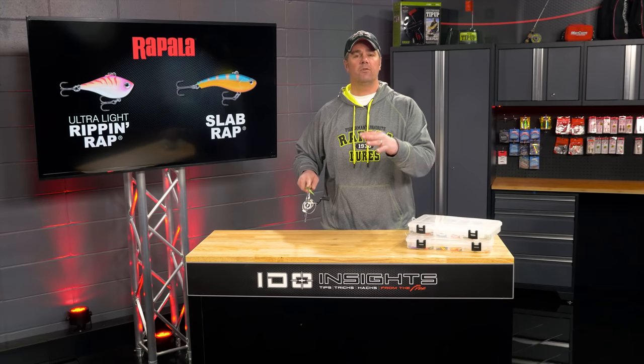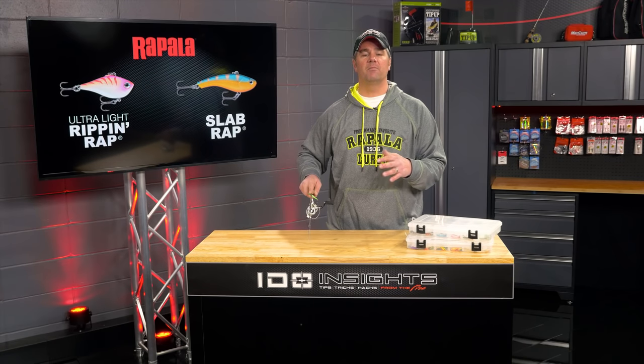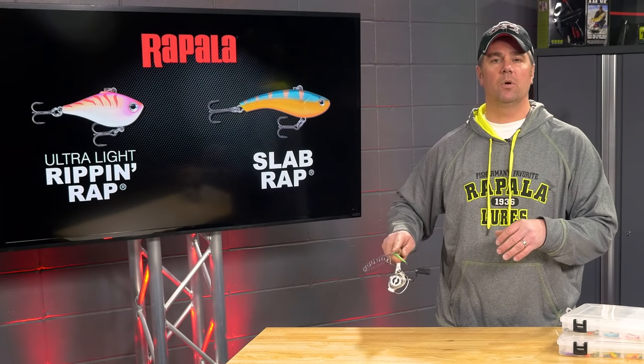One of the things you'll notice if you watch how I fish one of these baits: I'm not raising my rod tip very high when I come on the upstroke to get that bait started to work. Nine inches at the most.